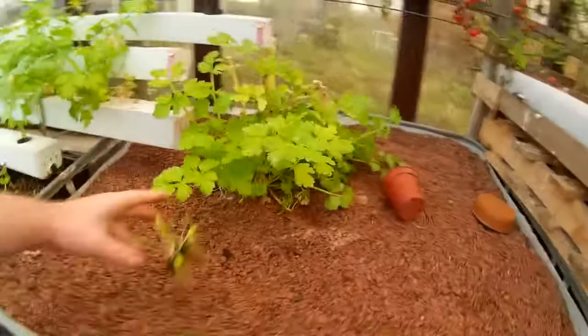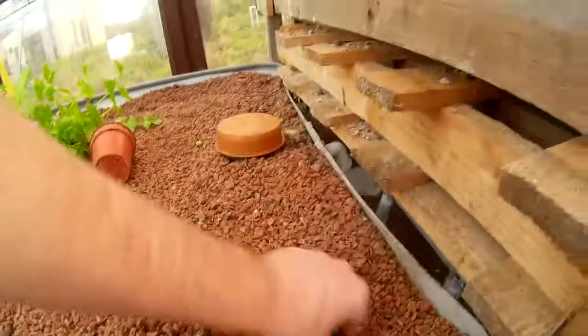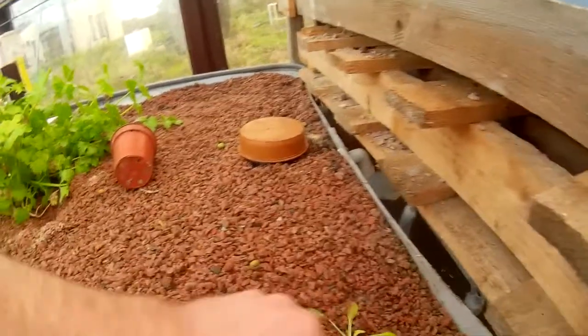The third one is the media beds. Similar to the soil, you dig a little hole down to the water level. It's best to do this when your bed's full. You push the seed in. Now I'll populate all the seeds.